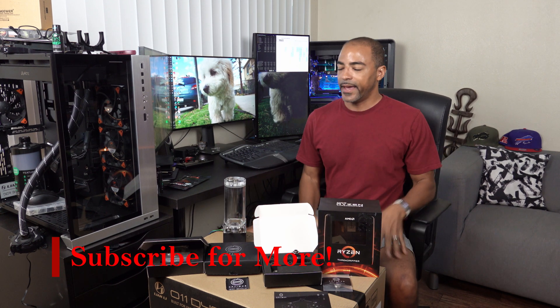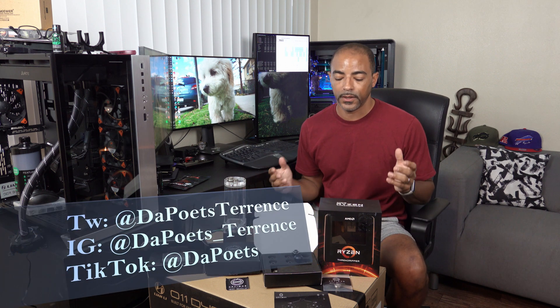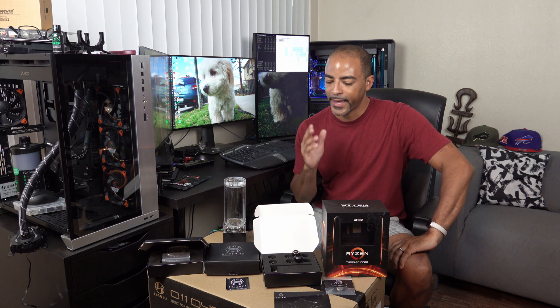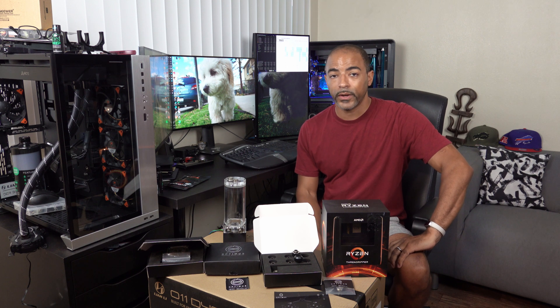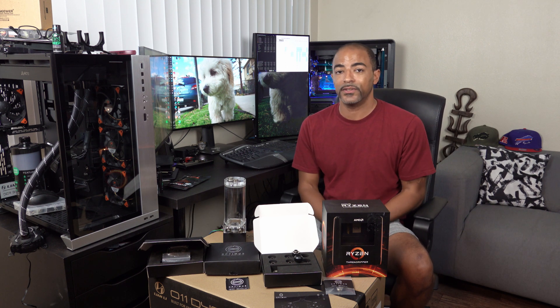What's up everybody? The Poets here. You can see a bit of chaos going on here, and this is going to be a video that — let's just say it's taking me pretty much all of 2020 to do. So I'm happy to finally knock out the Optimus water block for Threadripper 3 comparison to the EKWB Velocity water block.